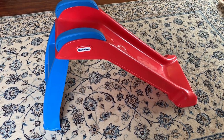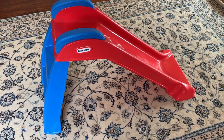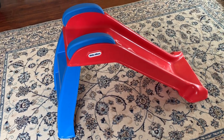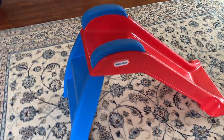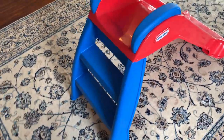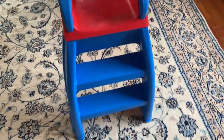Hi everyone, today I'm doing a review on these slides for toddlers. It's from the company Little Tikes, so I'm going to show you the slide first.